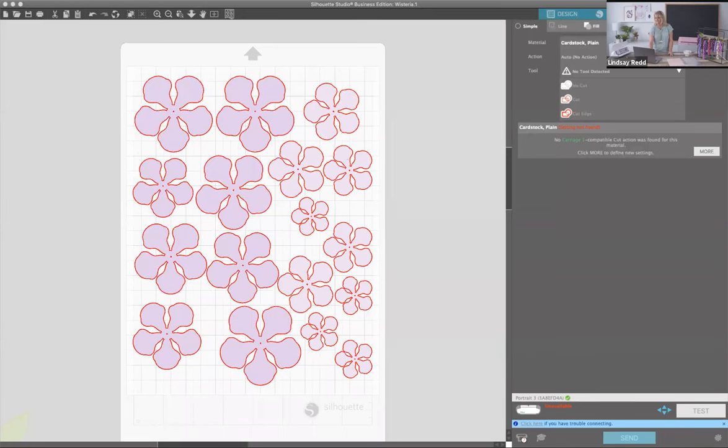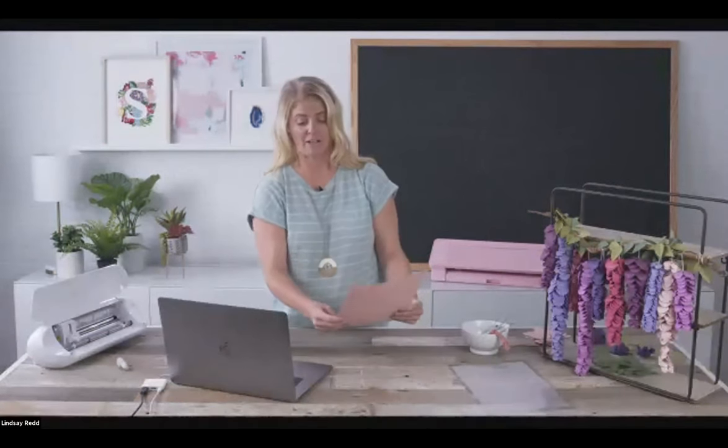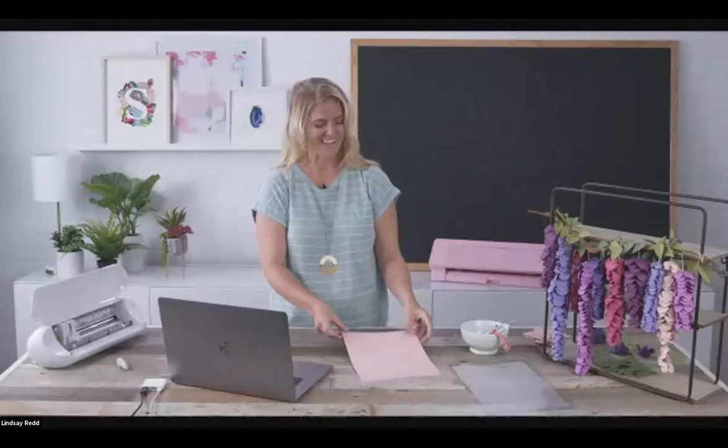Now we're going to go over to Material — this is just plain card stock. I think it's Paper Lane paper, it cuts beautifully on our machine. Card stock from Paper Lane at Michaels. You'll also need a cut mat — we are using our Portrait cut mat.